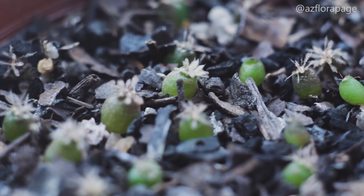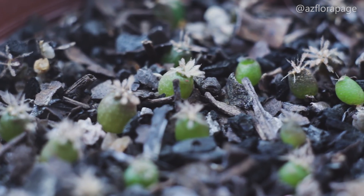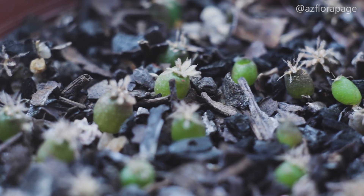Good day, dear viewers! Today we will talk about cactus propagation from seeds and the process called stratification.